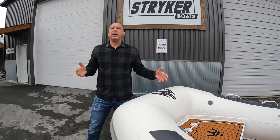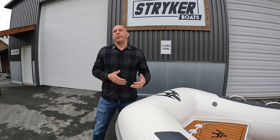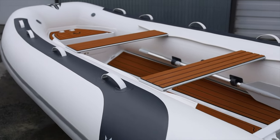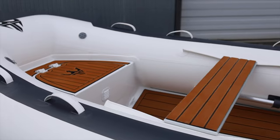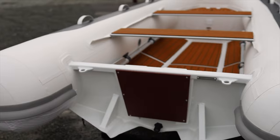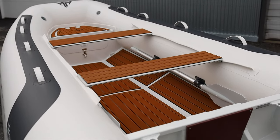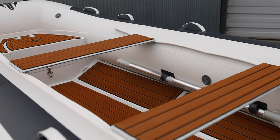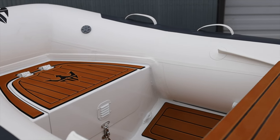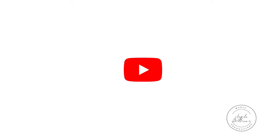These boats are fully fitted for what you should encounter as a yacht user, in a very beautiful package. We offer a full five-year warranty on all of our boats, which is great peace of mind. This is the Stryker Rib LX series — this is the 360 in particular. We hope you can check them out. We'll see you next time.